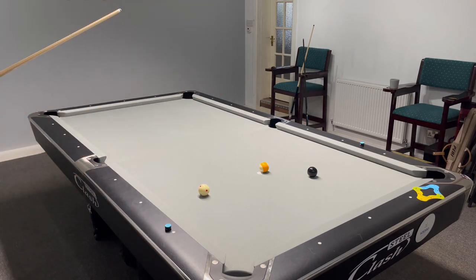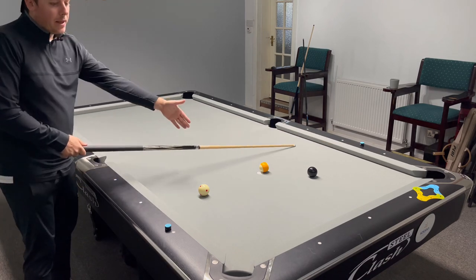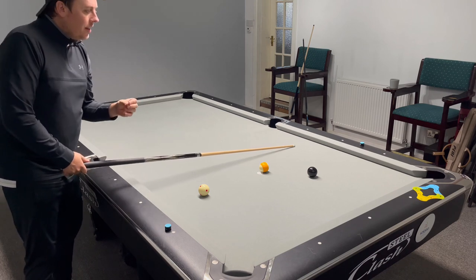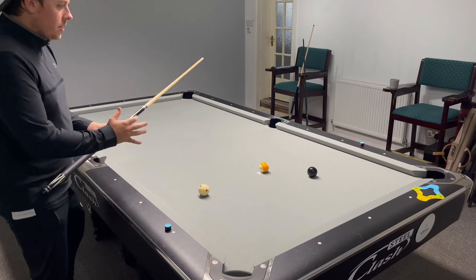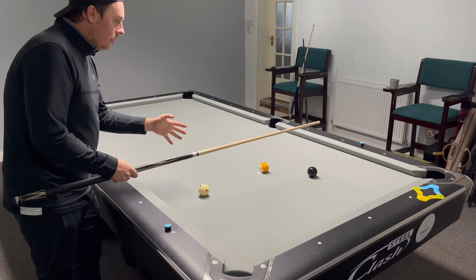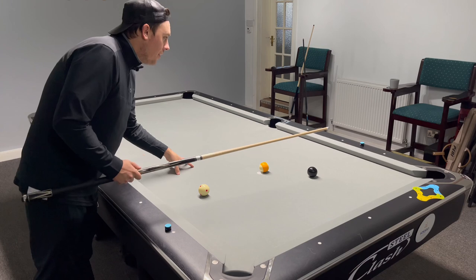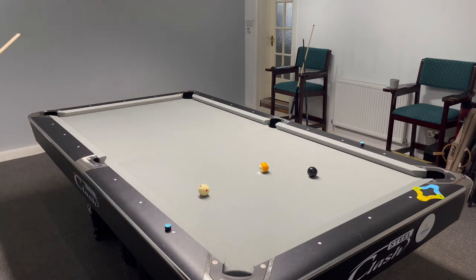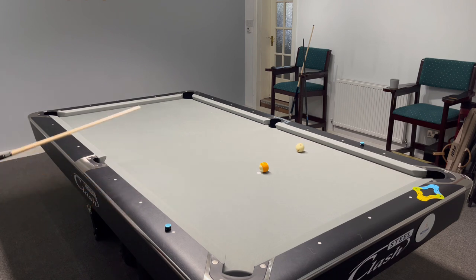Now I can pop the eight and the nine in the same pocket. I wouldn't want to just roll this in and try and get the cue ball there to play the nine in there — you see a lot of people doing that. What you do is pull out the shot, because there is more angle there than you need. So in potting the eight in this corner and the nine in this corner, I can pot this ball with a bit more authority, which lends itself to better cueing — just means you can hit it with a bit more meat.